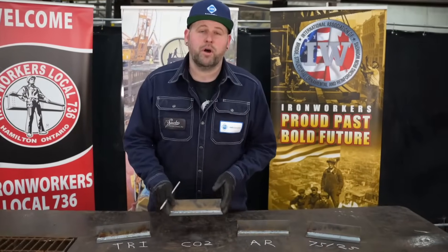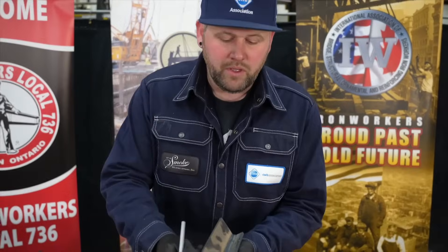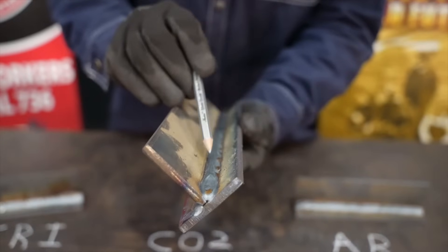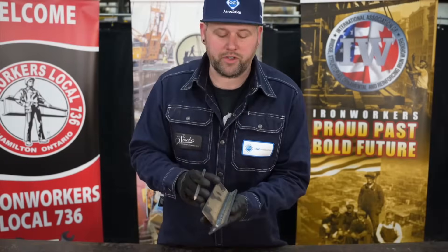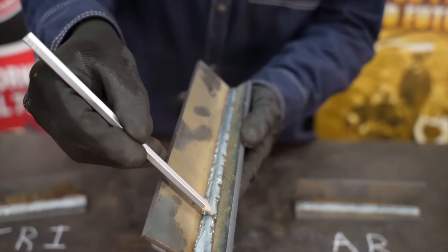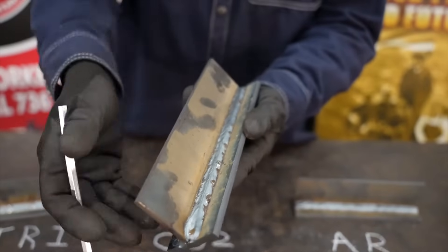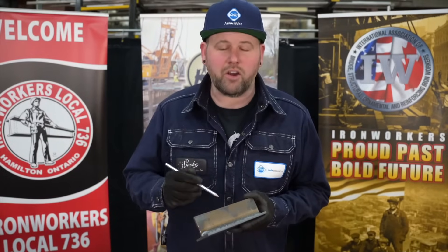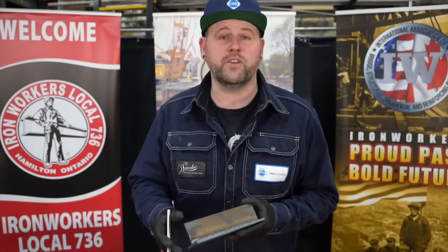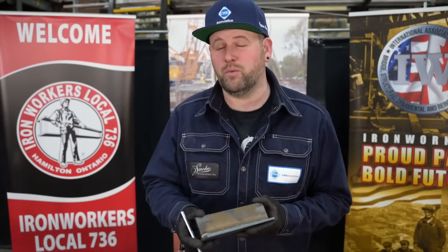Now we're going to look at the coupon with CO2 as the gas. You can tell that the weld is a little convex, which means it has a rounded finish. You can tell that the toes of the weld aren't quite tied in and it's a little bit erratic. I could tell while welding this fillet that the arc was quite erratic, but it was driving into the plate giving me penetration. My travel speed had to slow down a little bit.